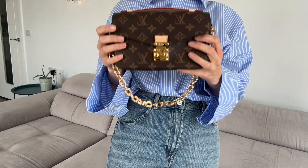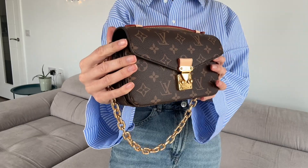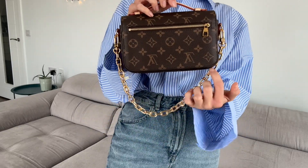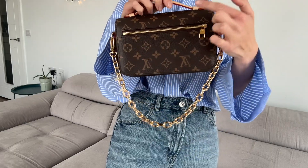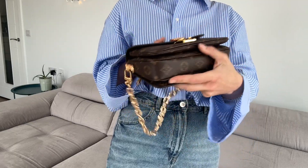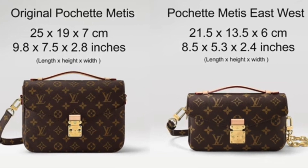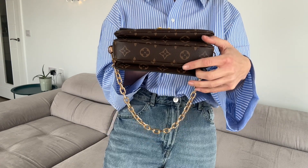It's made from monogrammed canvas. The measurements are about 21 centimeters by 14, and 6 centimeters wide. It's only one centimeter less than the classic Pochette Métis, so it's essentially the same width.